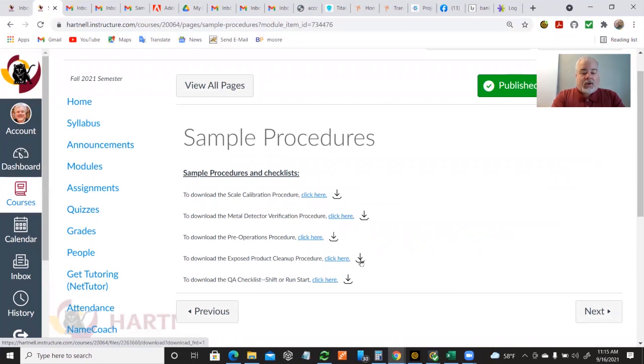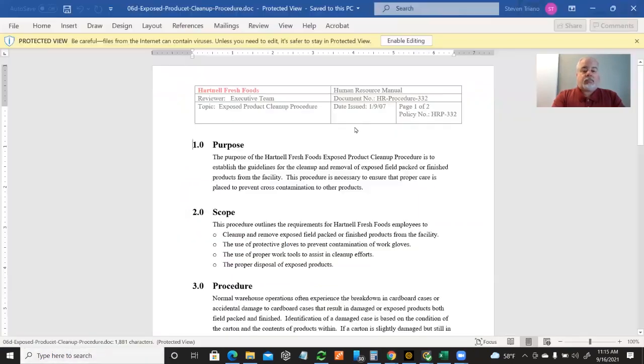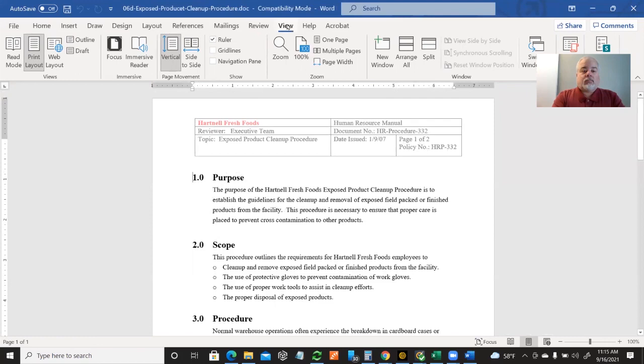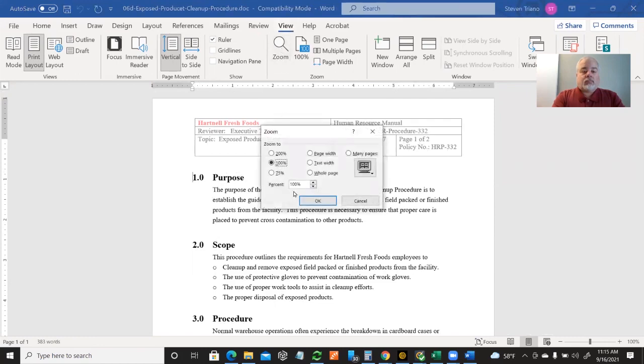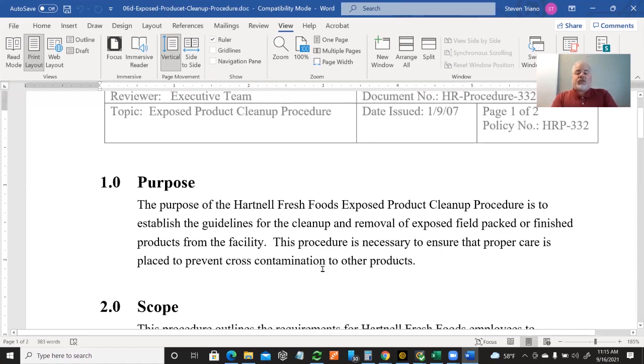What about exposed product cleanup? The purpose of Hartnell Fresh Foods' exposed product cleanup procedure is to establish the guidelines for the cleanup and removal of exposed, field-packed, or finished products from the facility. This procedure is necessary to ensure that proper care is taken to prevent cross-contamination to other products.